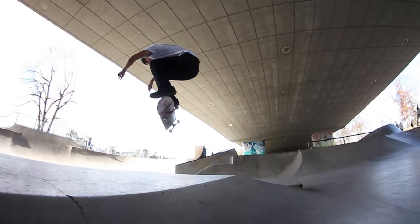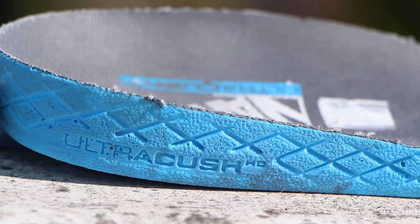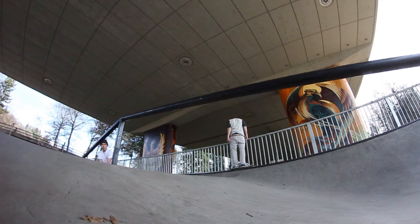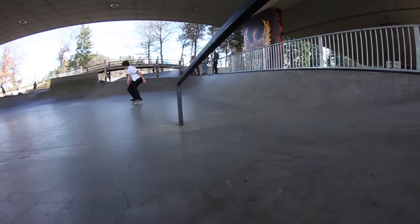It came with what I believe was called the Ultra HD insole, which was actually a lot thicker than what I like. So I just took those out and added my insole from my Raleigh Solos, which are a lot thinner — that gave it more board feel and made it more comfortable for me.